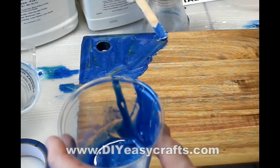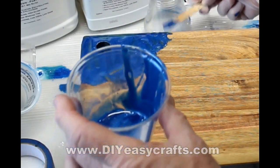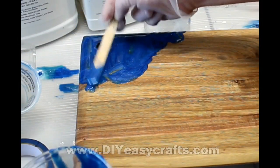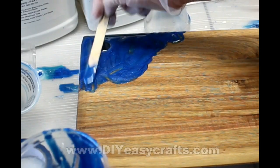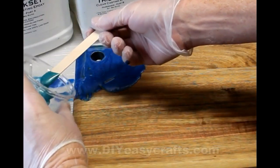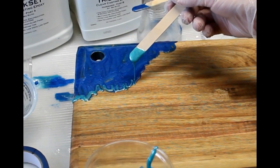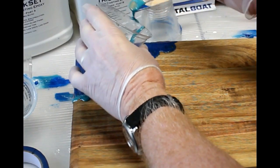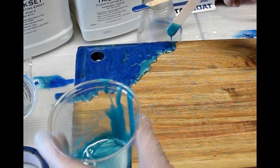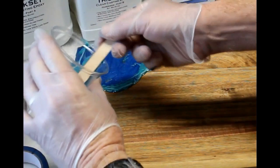You don't have to be very talented to get good results with this process — I was really surprised. Now the only thing with these, they really should be considered serving boards. On these larger boards, you could certainly cut on the wood section; you just don't want to cut on the epoxy section. The epoxy is actually food safe, but if you cut into it, you could chip away the epoxy and ruin the appearance of the board. So we'll call them serving boards, although they certainly could be used as a cutting board as long as the user is aware not to cut over the epoxy section.